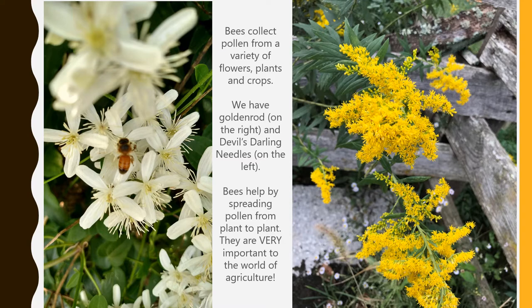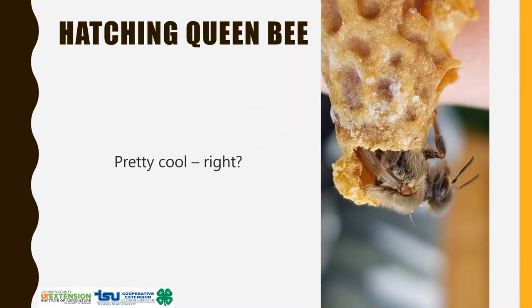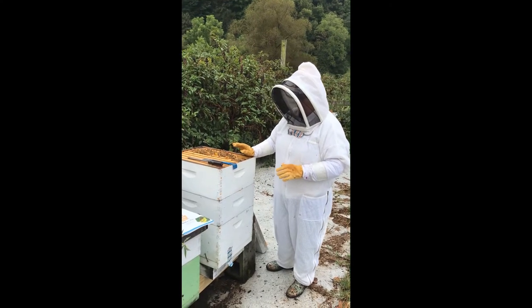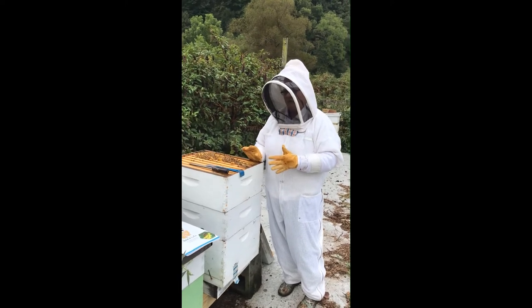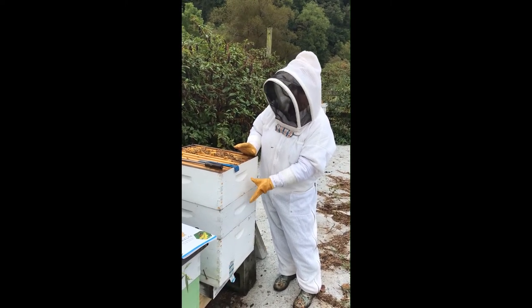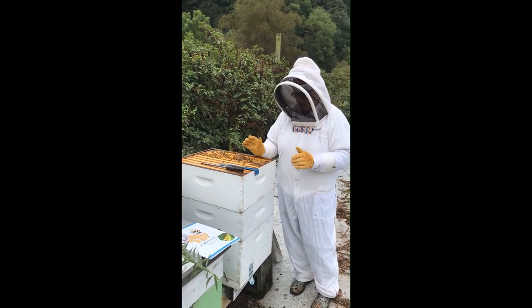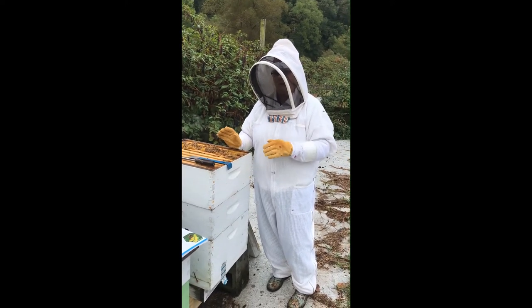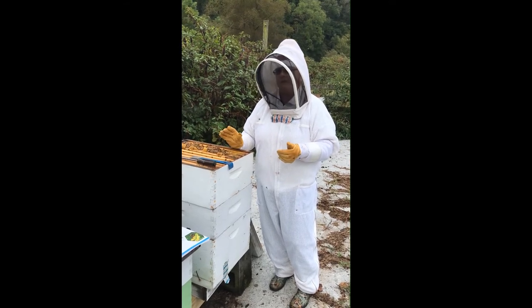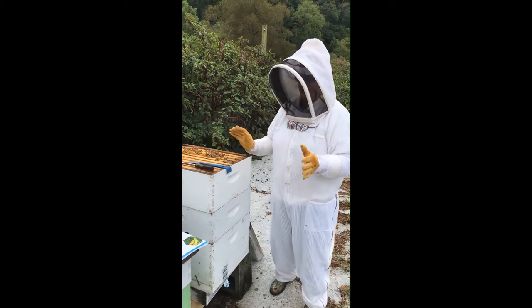The bees gather honey in the fall of the year to save for their winter stores, for them to eat during the wintertime. They will gather in the top of the box in what they call a cluster — it's just a big ball of bees. They keep the hive about 90 degrees, and they do that with the flapping of their wings. On warm days they will fly out and go on what they call a cleansing flight — they'll clean out the hive from any bees that have died during the cold spells, and then they will go right back in. They don't stay out but just a few minutes for their cleansing flight.